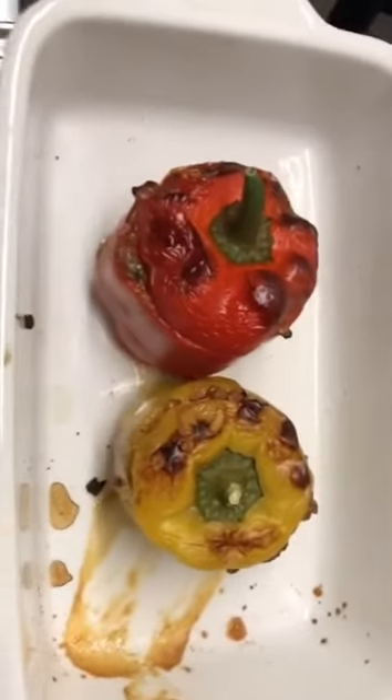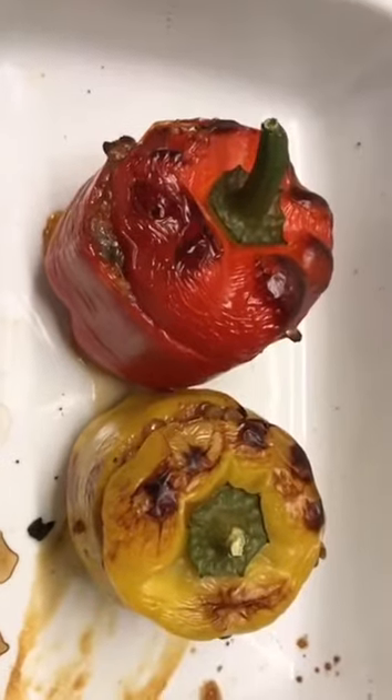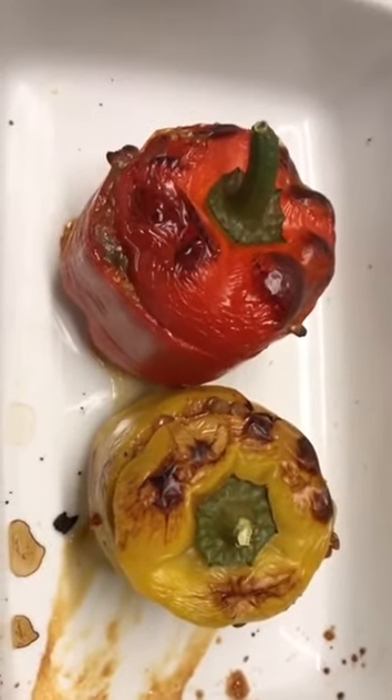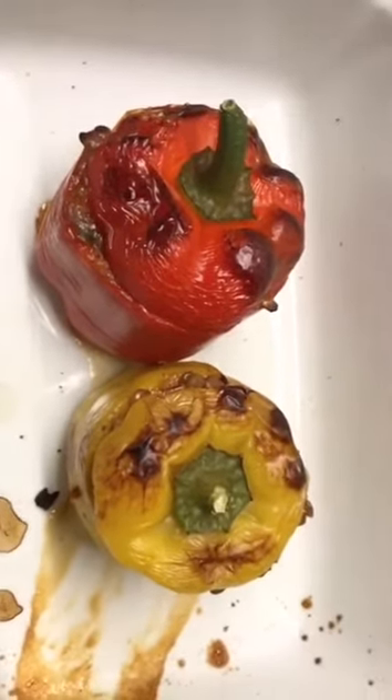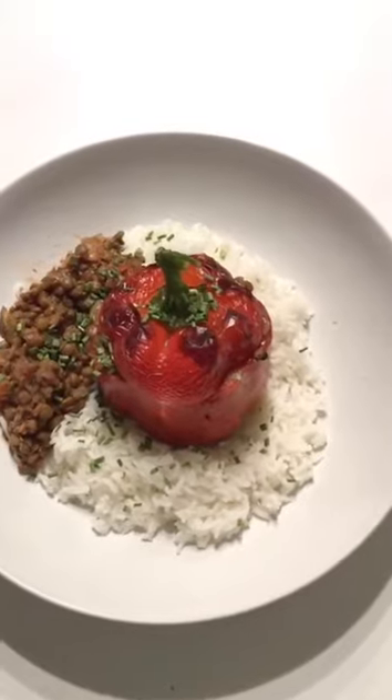Taking these out of the oven — exactly 20 minutes at 200°C and they look exactly how I want them. Amazing — they've got a lovely light crispy bit on top. Just finishing my rice and then we'll plate up. Here it is: a lovely pepper with some of the extra lentils on the side, on top of a bed of rice, topped with chives. I hope you've enjoyed it! I recommend a glass of red wine alongside. Enjoy your Saturday, be around the people you love, drink some nice wine, and stay well. See you next time.